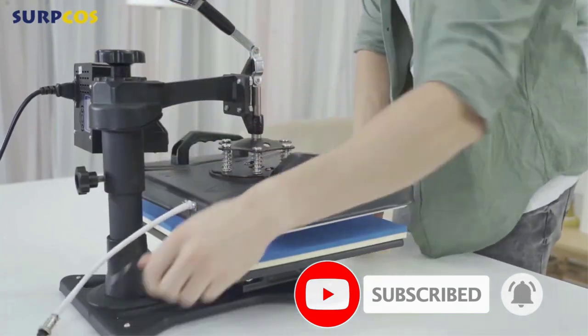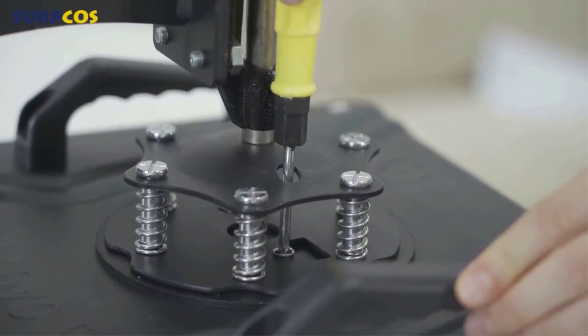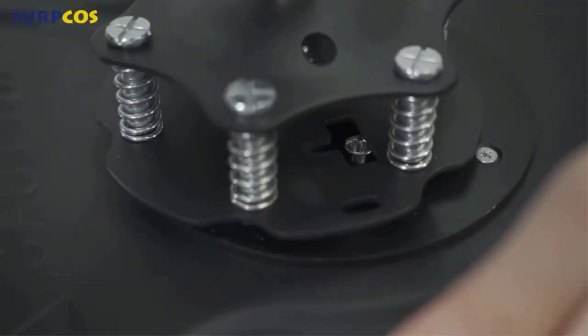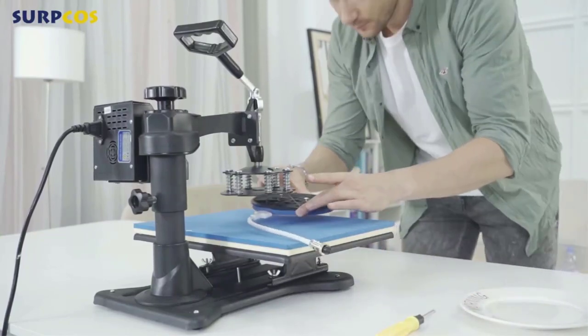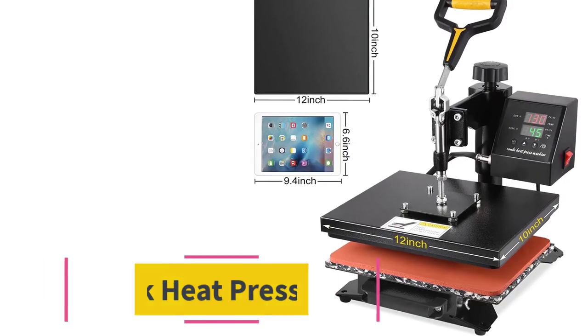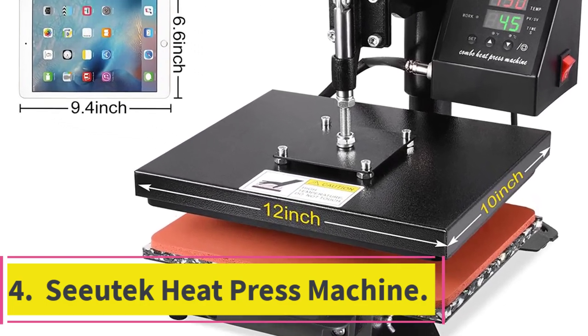Great attention is given to user safety on the Serpcos heat press machine, with a 360-degree swing-away handle on top. The machine is also designed with an industrial-grade steel frame for error-free performance. Unfortunately, the warranty period is limited to 180 days.